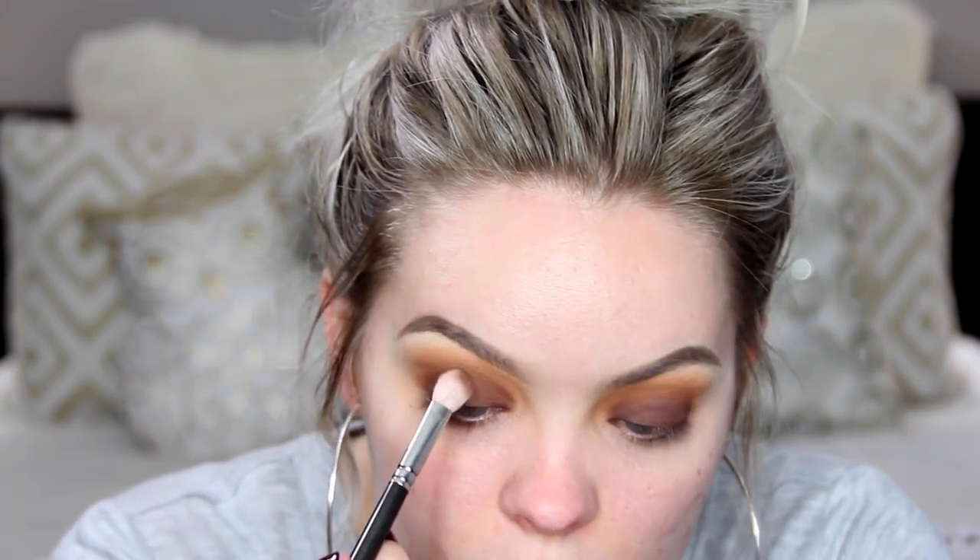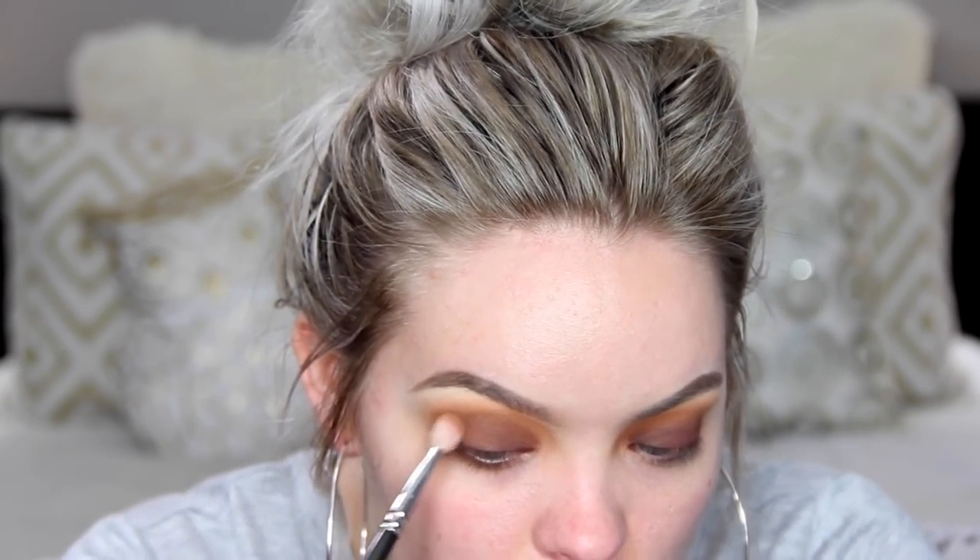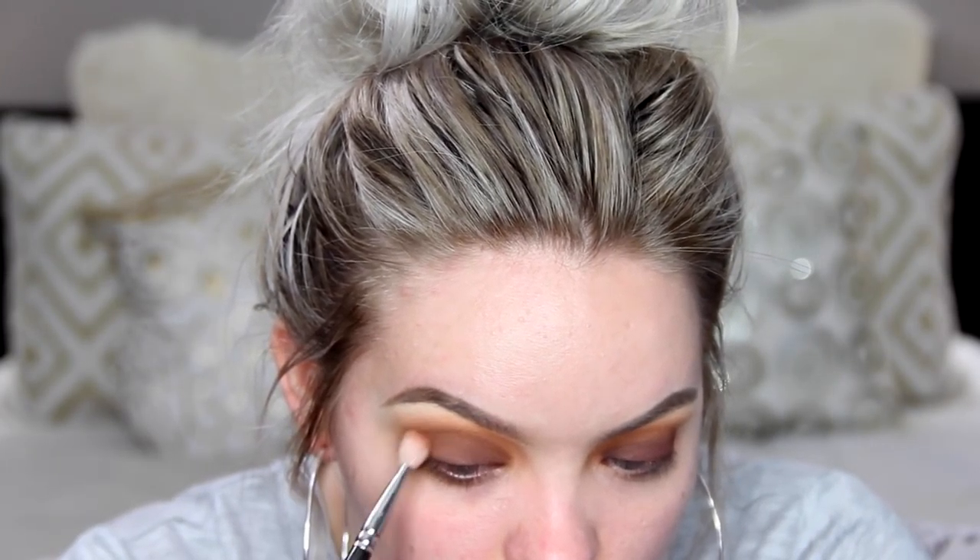Now on the E25 brush I'm buffing out that crease very precisely. I'm pausing here because as you can see I have brown on the lid, so I'm going to rewind quickly and show you: when you get brown on that brush, don't keep blending — that's going to make it too smoky on top and it'll look like you got punched in the eye. So as you can see, I'm keeping it very low and precise and not moving that brown up too high. It's really important to show that because sometimes it can get really messy, and that's one of the ways you can prevent it.